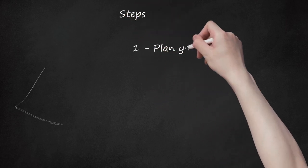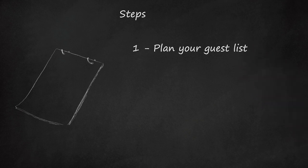Step 1: Plan your guest list. Remember not to invite too many people, because you'll have to cater for them all.